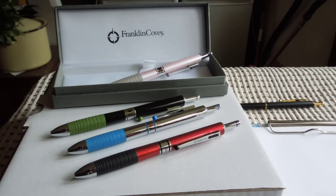Hello and welcome to my demonstration on how to use a Franklin Covey multifunction pen. Here I am using the Hinesdale range for the demonstration. It also works the same for the Melbourne range.